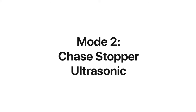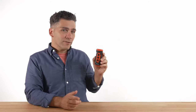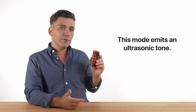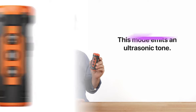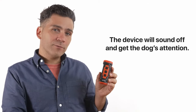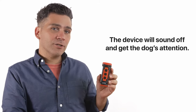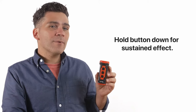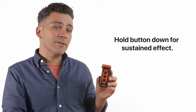The next mode is the chase stopper ultrasonic mode. This mode is good for dogs that don't respond well to sound mode alone. This mode will emit a tone that dogs are highly sensitive to. In most cases, you can grab the dog's attention by showing them the device, issuing a command, and pressing the button once. The device will sound off and get the dog's attention. This mode also lets you hold the button down for a sustained effect, but will automatically cut off after 10 seconds to protect your pup's ears.